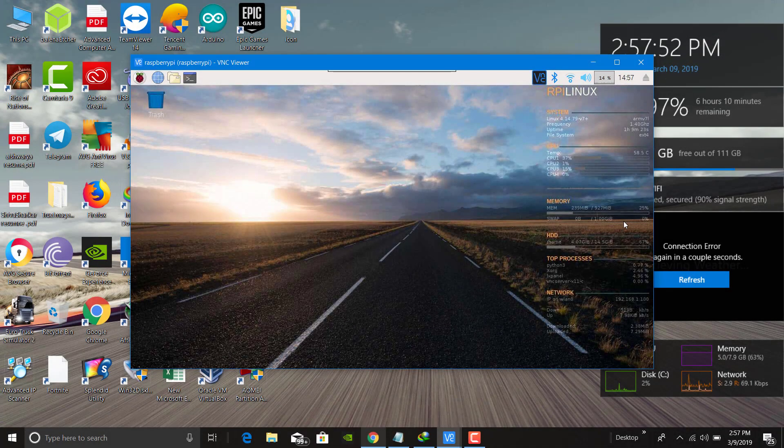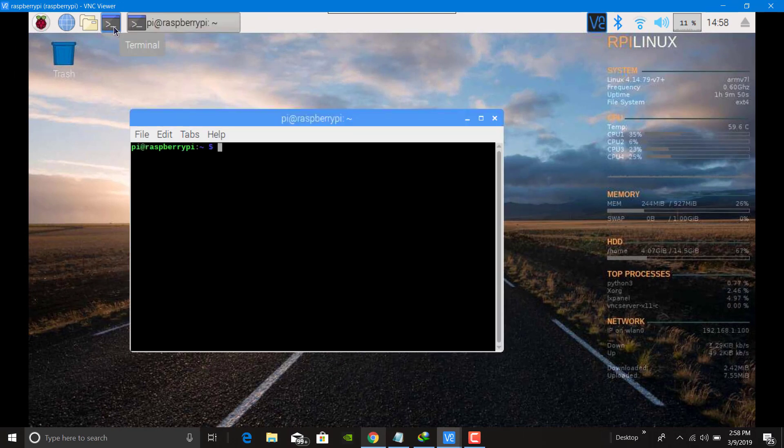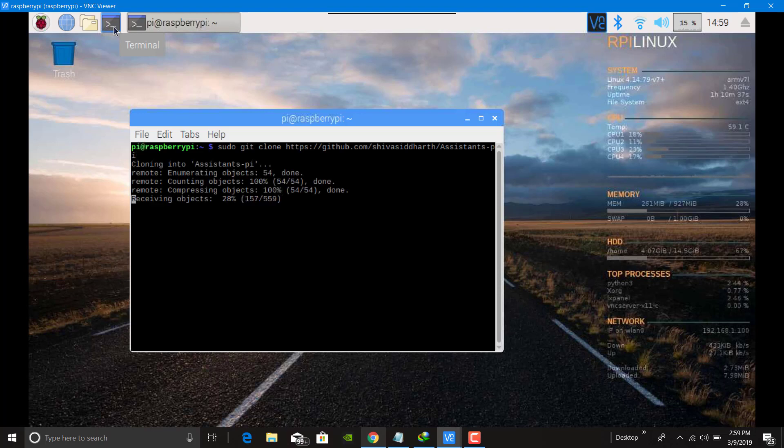Now, first open your Raspberry Pi terminal and type: sudo git clone HTTPS — and then I will show you what you need to do with this — and press Enter. Make sure you have a very good internet connection.